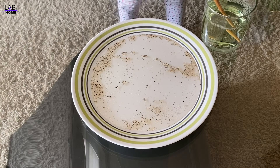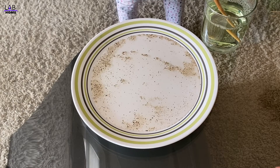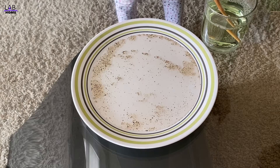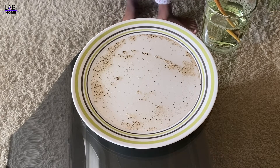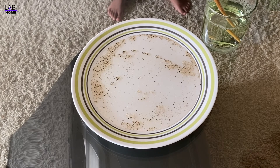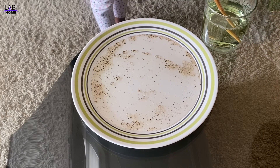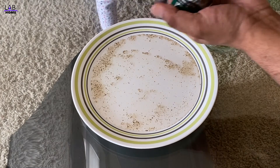Every time you wash your hand, make sure you take your soap and wash your hand with soap. Because of the coronavirus pandemic, every kid, every parent has to wash their hand with soap — because the black virus is getting away from the soap! Soap is always cool!